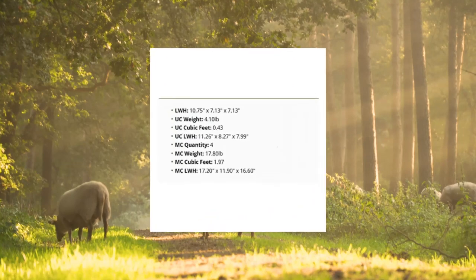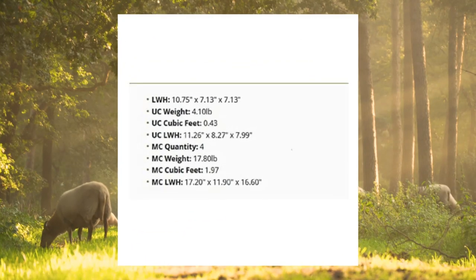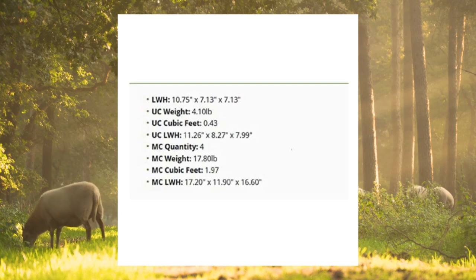Cuisinart CPT-160 Metal Classic II Slice Toaster, Brushed Stainless.